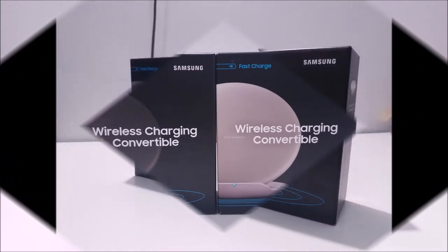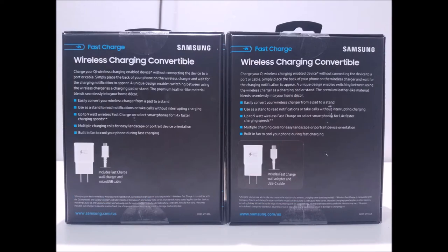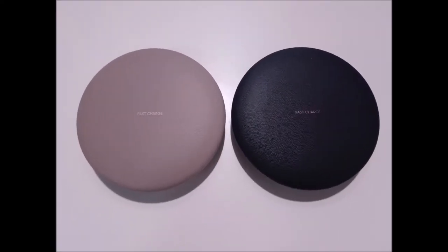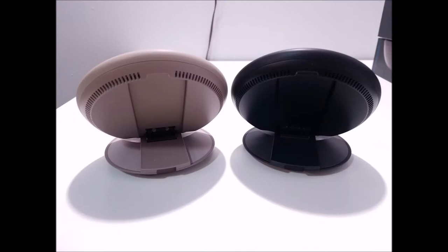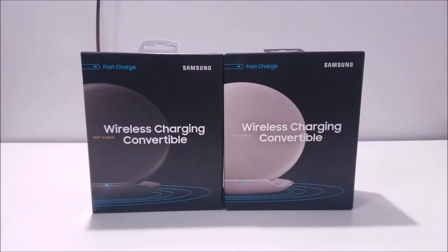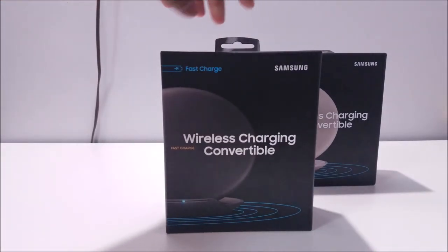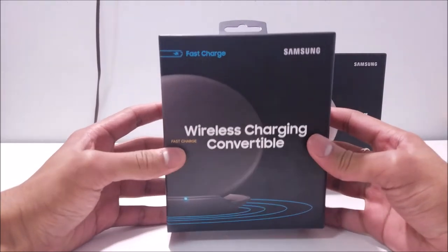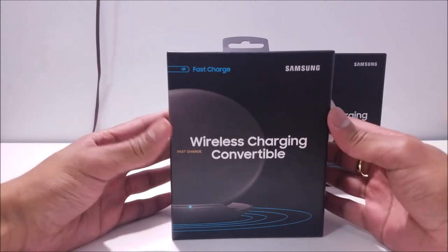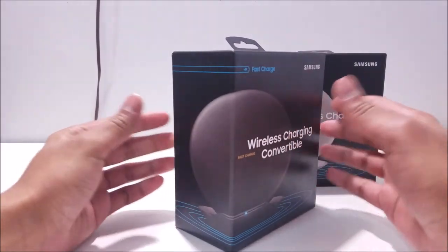So let's go ahead and get started. The first thing we're going to do is go ahead and take a look around the box — the black color's box first. Samsung really did some nice packaging work on this. Feels very sturdy, very nice packaging on their behalf. That's the front side of the box. You have the picture of the wireless charger, and it flows around to the side of the box.